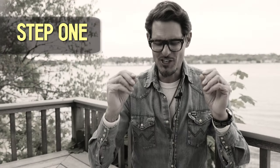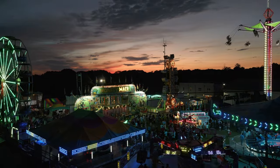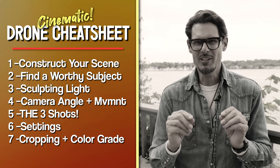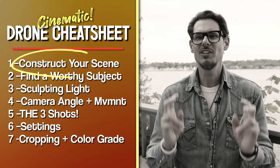Step one is a new way for you to approach your footage right before you start recording. It's a mindset that many professional cinematographers and photographers just live by. When I learned this, it really helped me out tremendously. So the first item on this cheat sheet is the most fundamental: construct your scene.